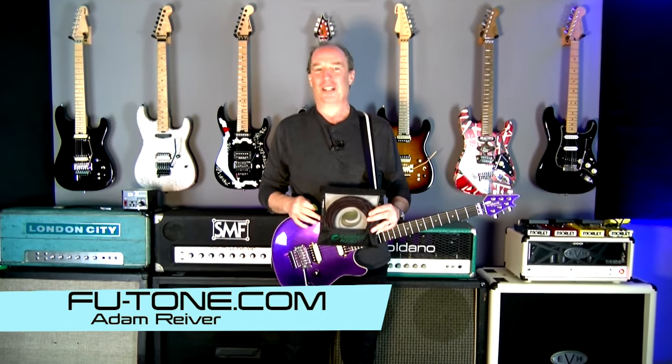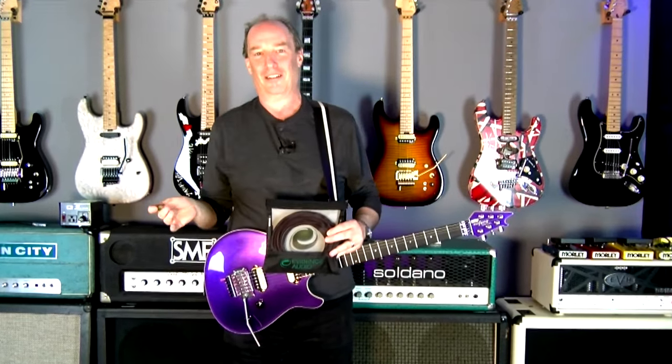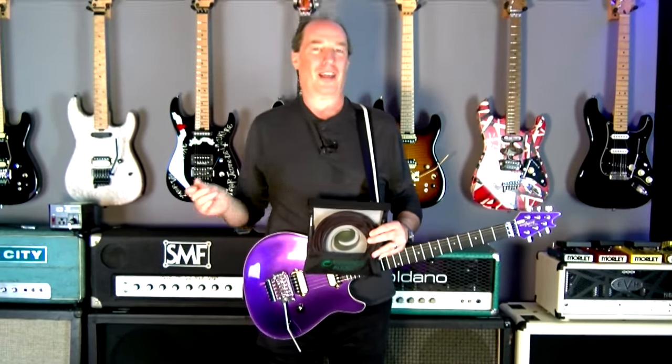Hey now, Adam Riever, FU-Tone.com, continuing in our Less Crappier video series. Everything we do plays into our overall tone. Every stop along the way is a link in your signal chain. Today we're going to talk about cables.